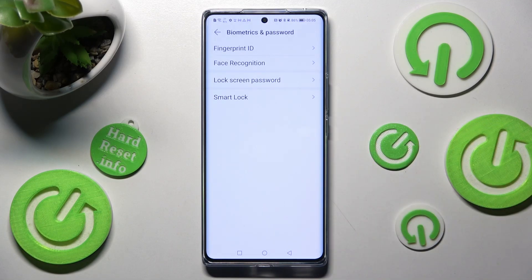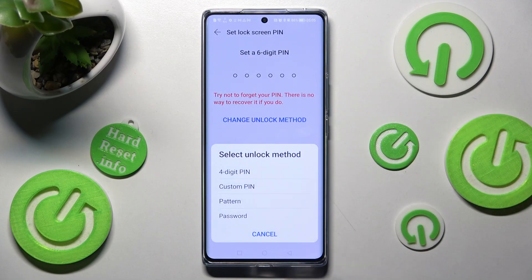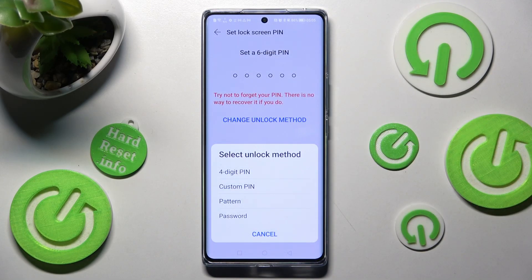Then choose Lock Screen Password and click on Change Unlock Method. Now click on the best login method for you: four digit pin, custom pin, pattern, or password.